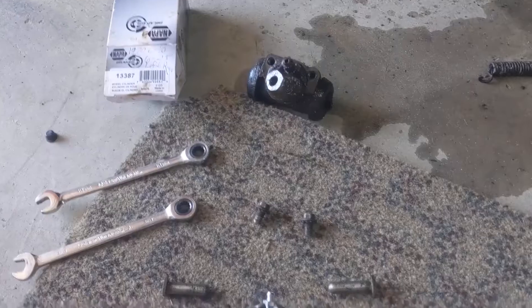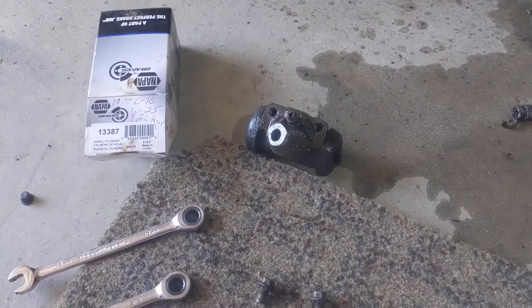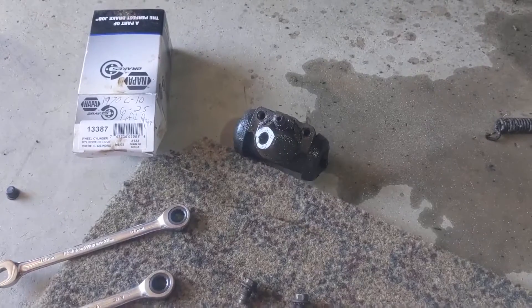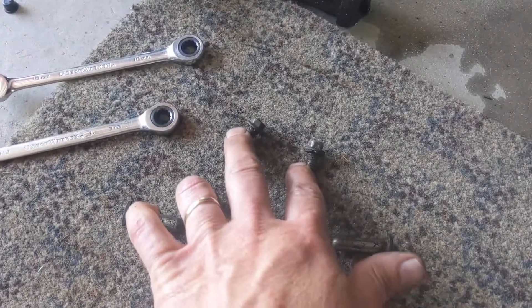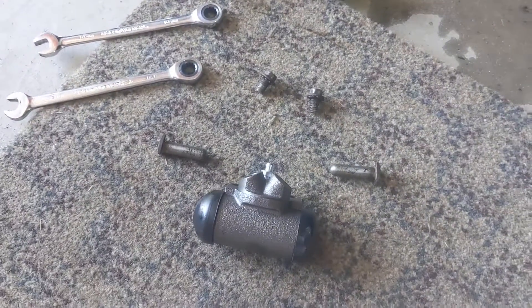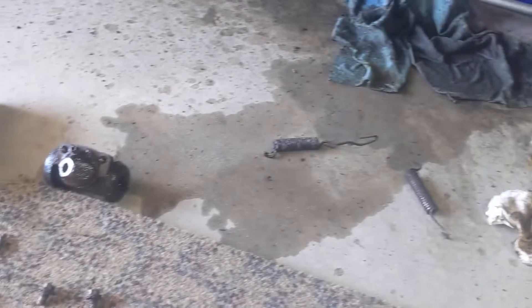You unhook the line in the back. These two screws are in the back — there's the old one, as you can see it's pretty full of fluid, and obviously it was leaking. These are the two bolts you take out from the back, then you have to take the springs off the top. Pretty easy, that's about all you have to take apart.